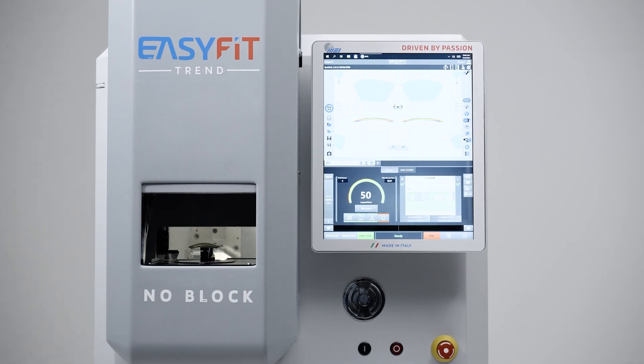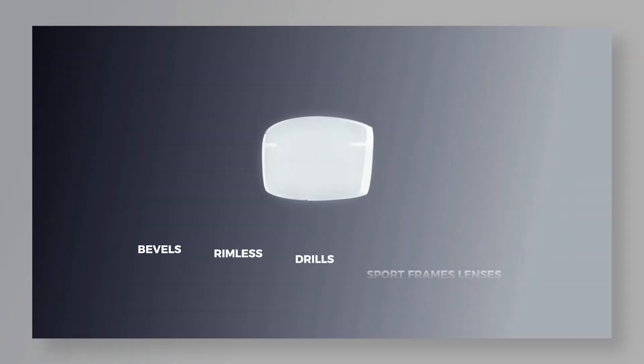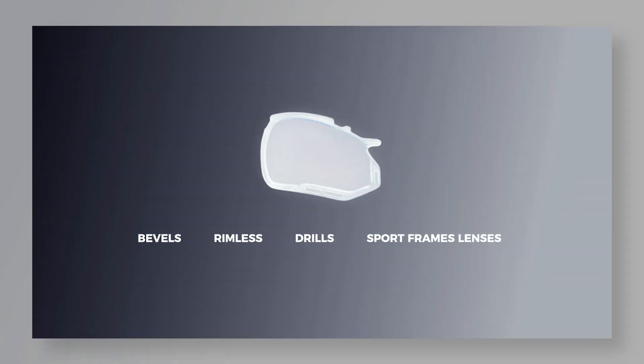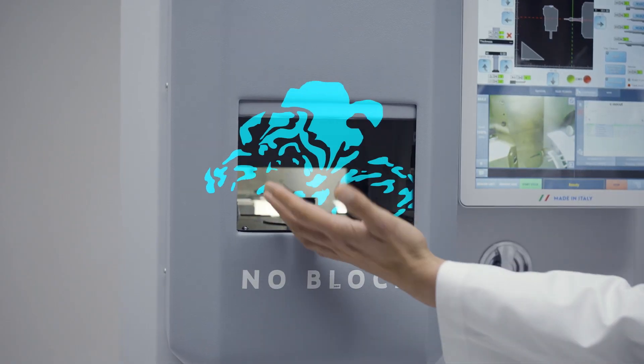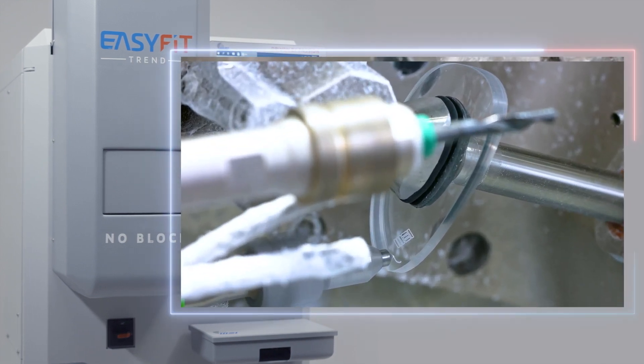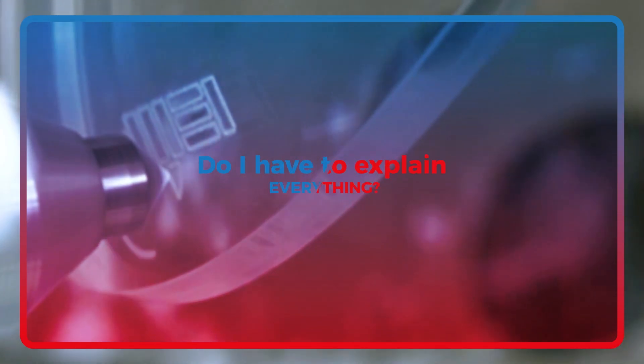EasyFit Trend is the only lens edging machine capable of cutting any type of bevel with every inclination, with total precision. Bevels, rimless, drills, and wrap lenses for sports frames. It could have made coffee too, but we preferred to make it do engraving. What do you mean you don't know what that is? Do I have to explain everything?